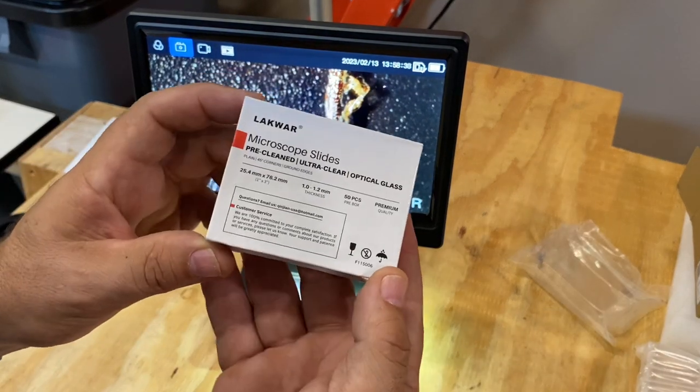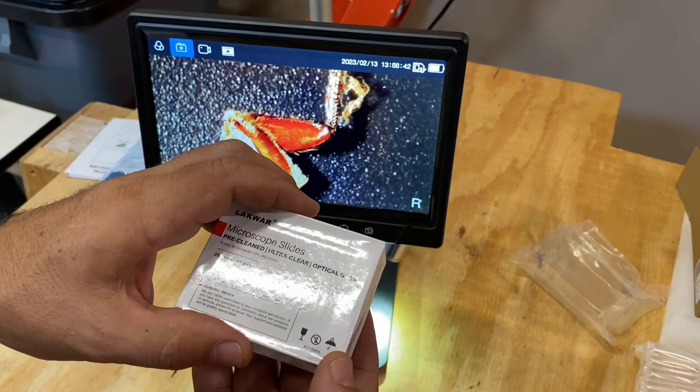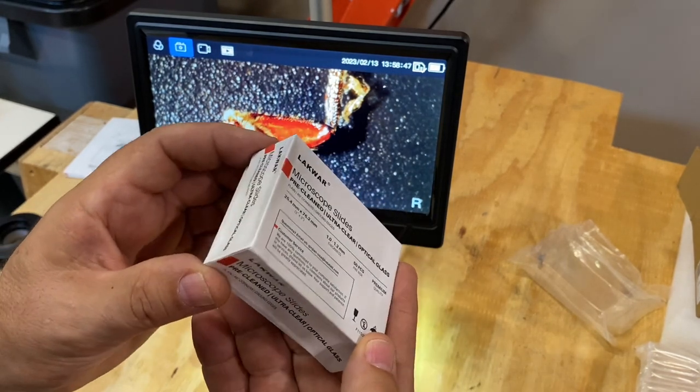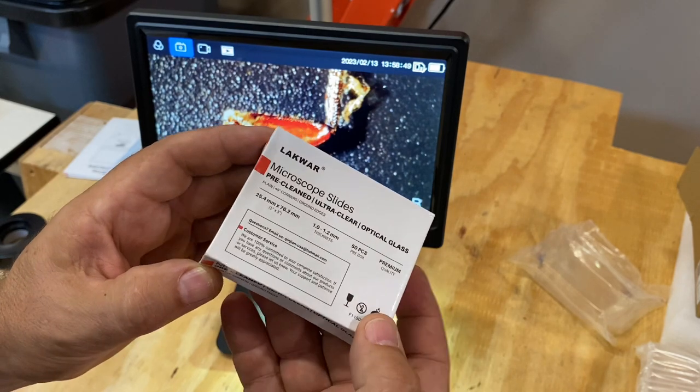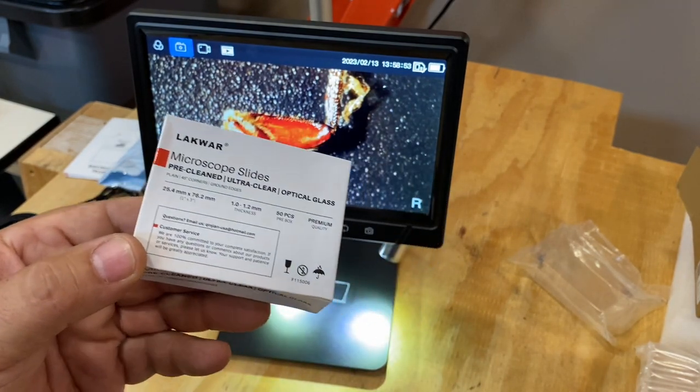Overall I'm very pleased with these microscope slides. You can see that they work really well, they're packed well, premium quality — definitely well worth your investment. I hope this video was helpful and this information was useful to you, and as always I hope you have a great day.